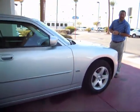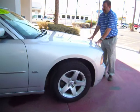Hello, I'm Ben Sheridan, and today we're going to be looking at a 2010 Dodge Charger.